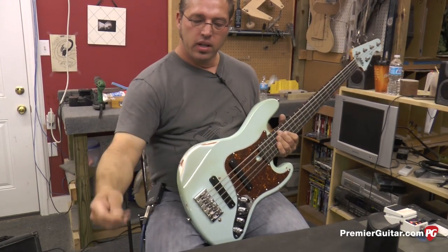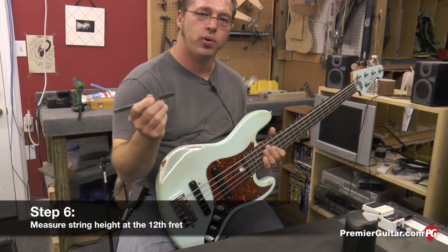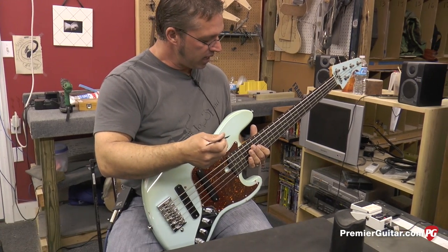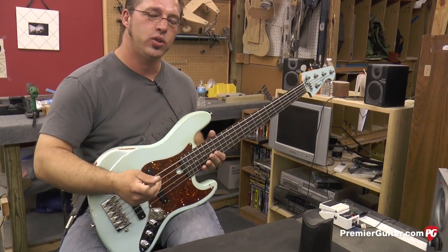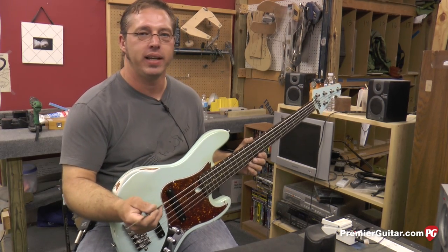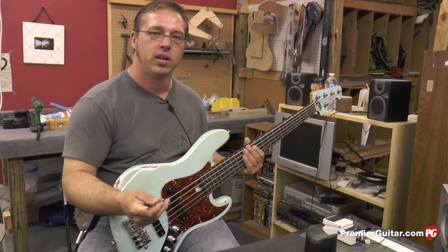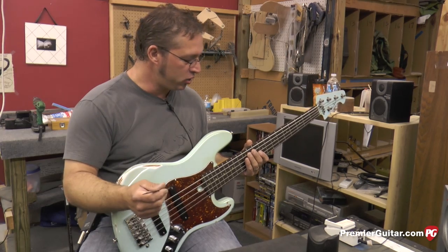I'm going to use my little six-inch rule with a 64th-of-an-inch adjustment on there, and I'm going to go down and measure how all these strings are doing at the 12th fret. As far as height, this is going to be very individual for your individual playing style, but as a middle-of-the-road standard operating bass height is usually...